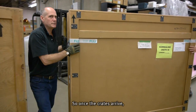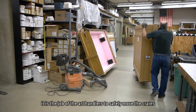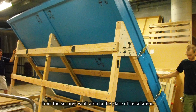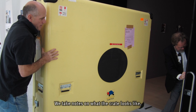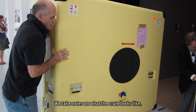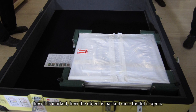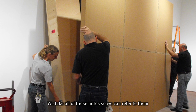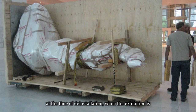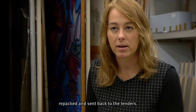Once the crates arrive, it is the job of the art handlers to safely move them from the secured vault area to the place of installation. We take notes on what the crate looks like, how it is marked, and how the object is packed once the lid is open. We take all of these notes so we can refer to them at the time of de-installation when the exhibition is repacked and sent back to the lenders.